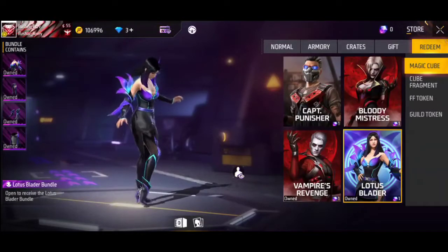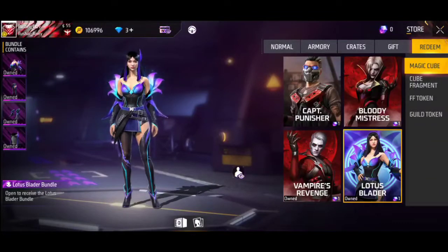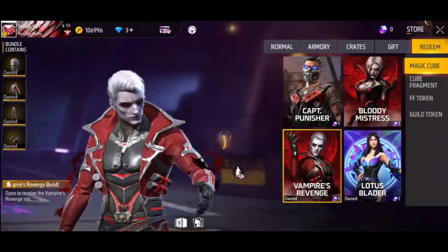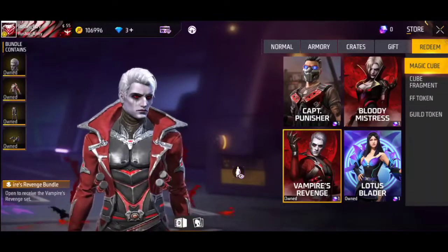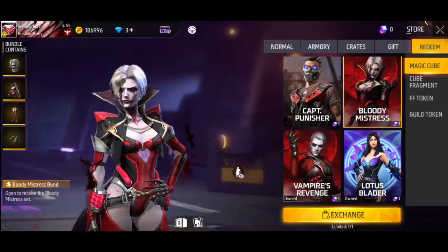This bundle is a diamond roll one. It's a good bundle for the female character. The design and animation are great. I also chose this bundle. It looks nice — you get a crown, and it has a big head accessory. The hair will fit if you attach it. This appears to be a vampire or wolf female bundle.